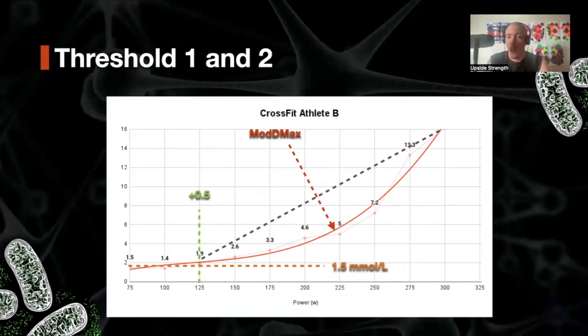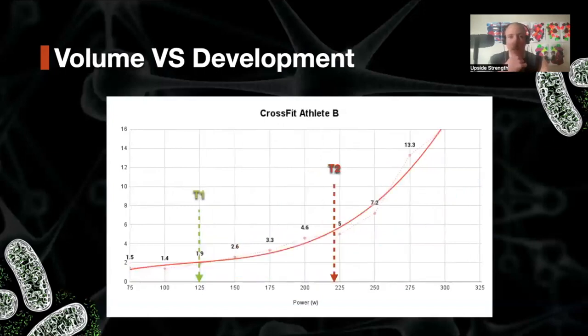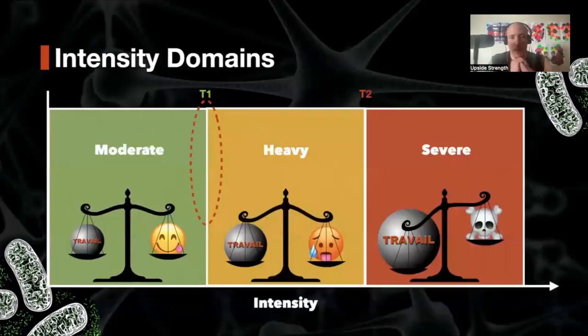Looking at both athletes: threshold one and threshold two for Athlete A, threshold one and threshold two for Athlete B — quite different profiles. Coming back to the conclusion: what we're trying to find with these tests are changes in internal states, those transitions. And they're not fixed points — they're a range that changes from day to day, changes with fatigue. It's dynamic physiology; it's complex. You can't say it's exactly 223 watts and that 221 watts is one state and 227 is another. This is a model we apply to the human body to better understand and reason around how it works, because our brains are small and the human body is infinitely complex.